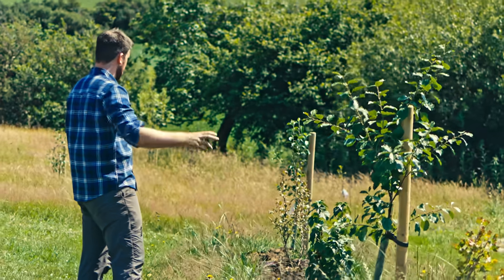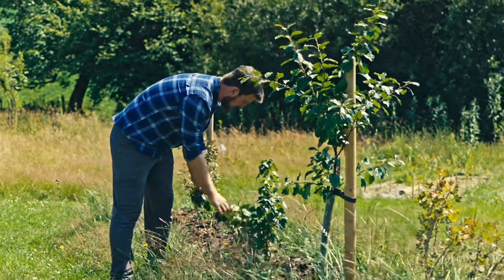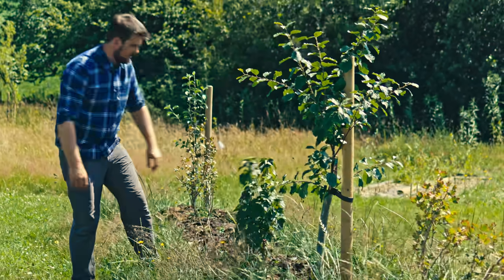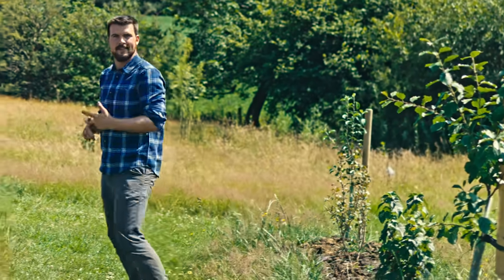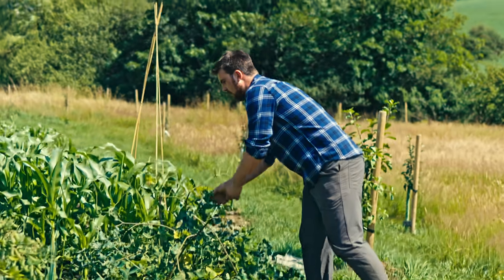I'm enjoying how this linear food forest is starting to come together. This is a blackcurrant — probably about five days away from harvesting the first blackcurrants. Slightly annoyed I'm going to miss out on that, but I can't complain too much — someone will eat them.